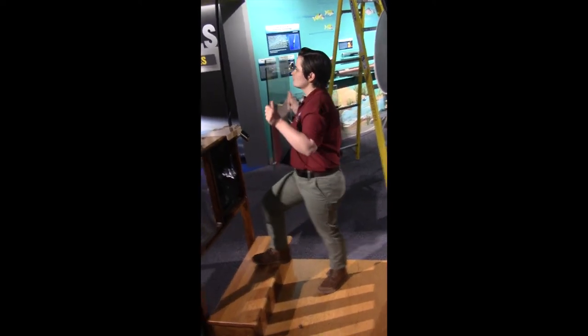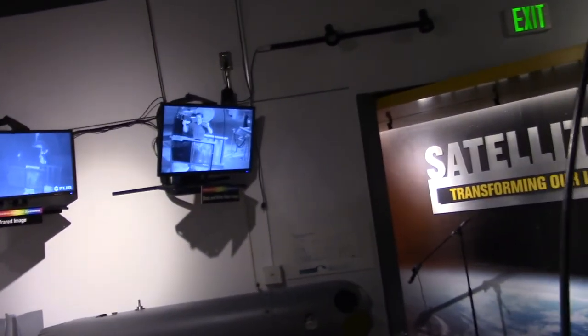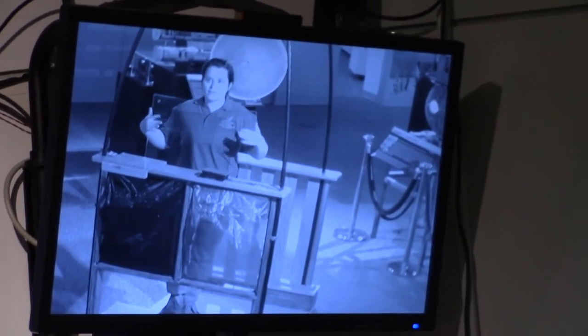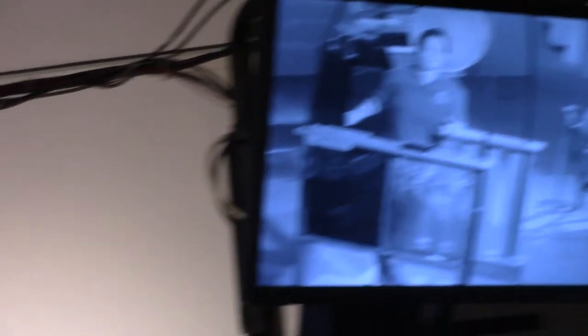Now here I have a sheet of glass. If you look at the regular black and white camera, you'll see that you can still see me. That's because glass allows visible light to pass through. But if you look at the IR camera, you can't see me at all because glass does not allow thermal emissions to pass through.